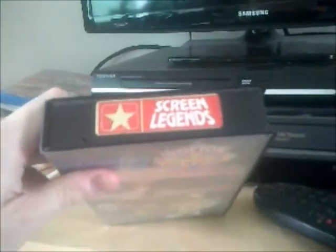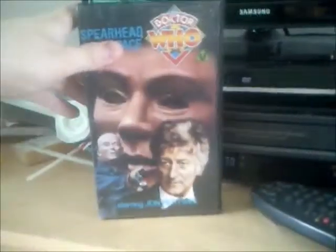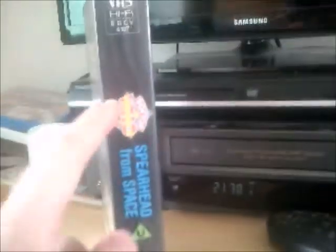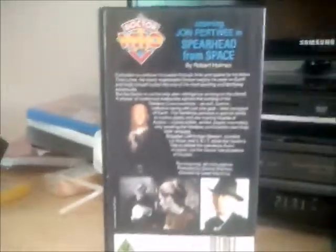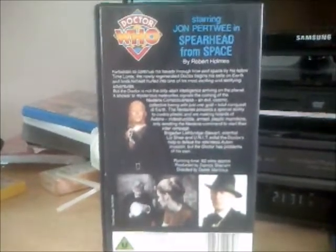Here's another tape with the Screen Legends sticker on top. The catalogue number on the spine is 4107, and as you can see it's a black case with the old BBC logo down there. Here's the back.